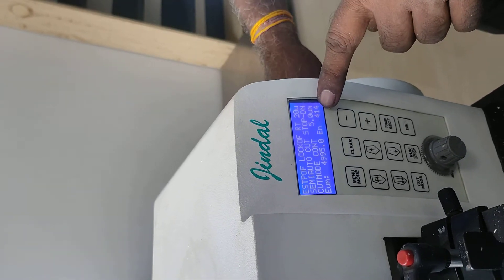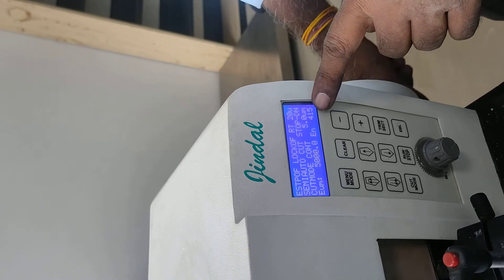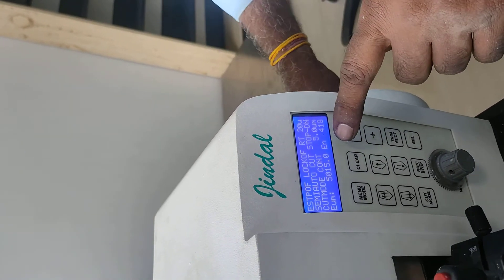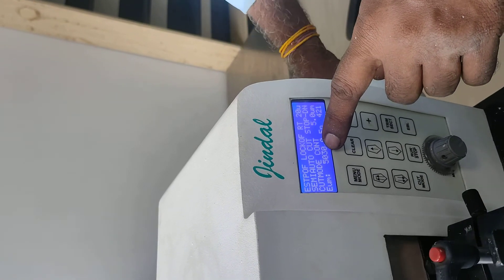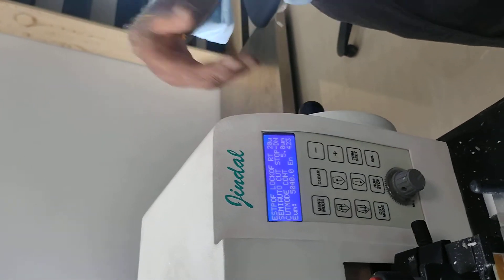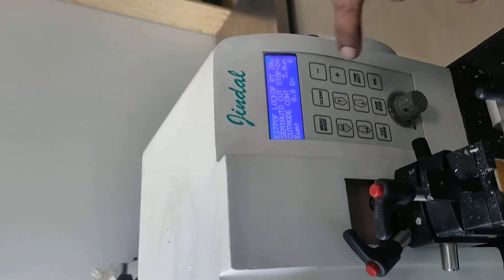Now we have to check it — it will be 415, then 416. We have to track the total cuts. How much cut is it? 25, 30, 35. This is the total. How many microns have been cut? That will come. If you have to clear it, you will be able to touch it from here and it will be clean.